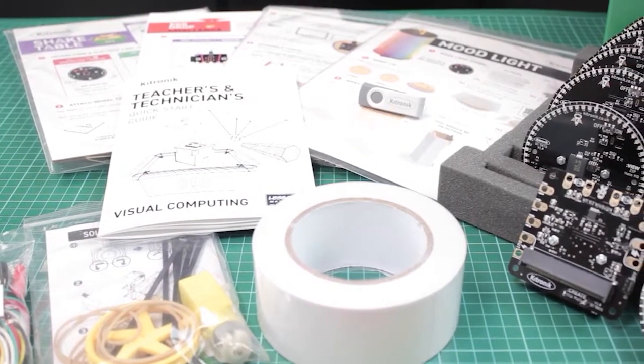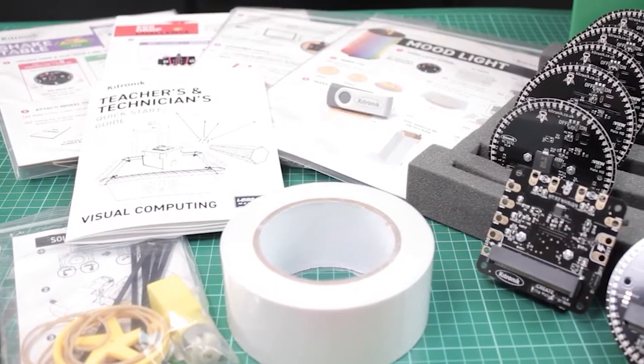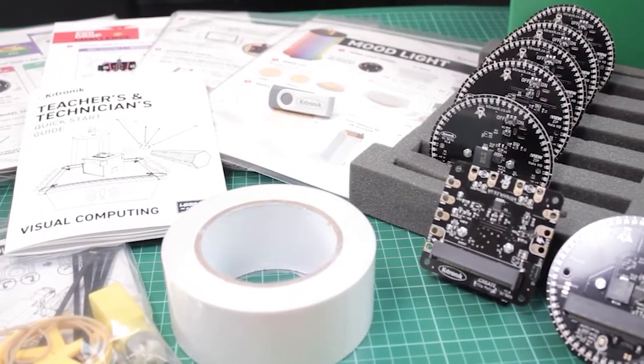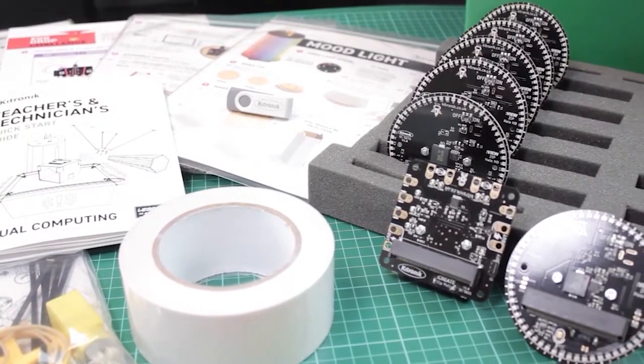What's the big idea behind Lesson in a Box? Put simply, we've created a product which means that a teacher who is not a computing expert can teach an Ofsted quality lesson which includes computing in a cross-curricular manner with minimal preparation. In this video we're going to explore why and how these products were developed and delve inside to show you what they include in more detail.